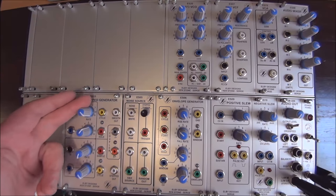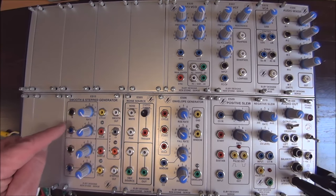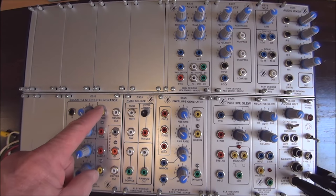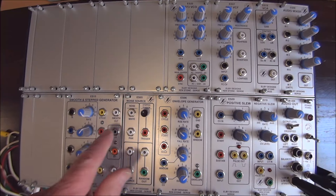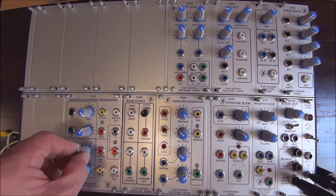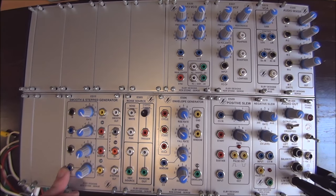The smooth side has a rate control and a scaler for the VC input. This is the input to the module. This is the cycle — that would be a pulse output. This is the smooth output, a voltage output. We have a hold here, which is very useful. And down here on the step side, we have a rate control and a scaler for the VC input.